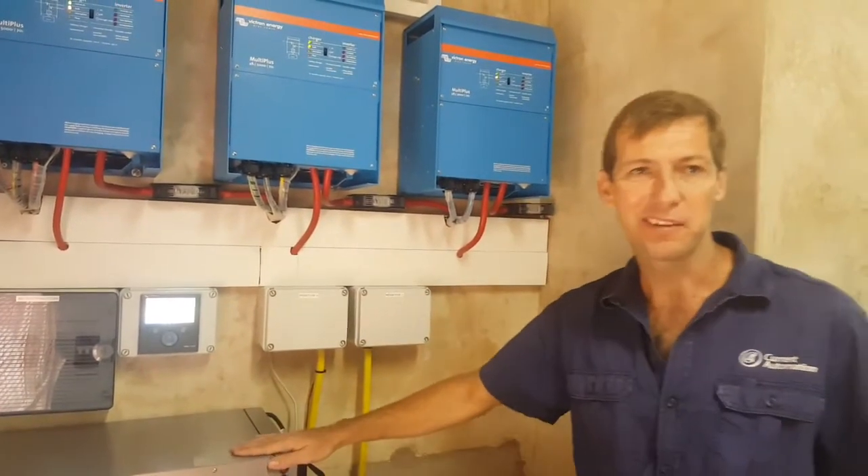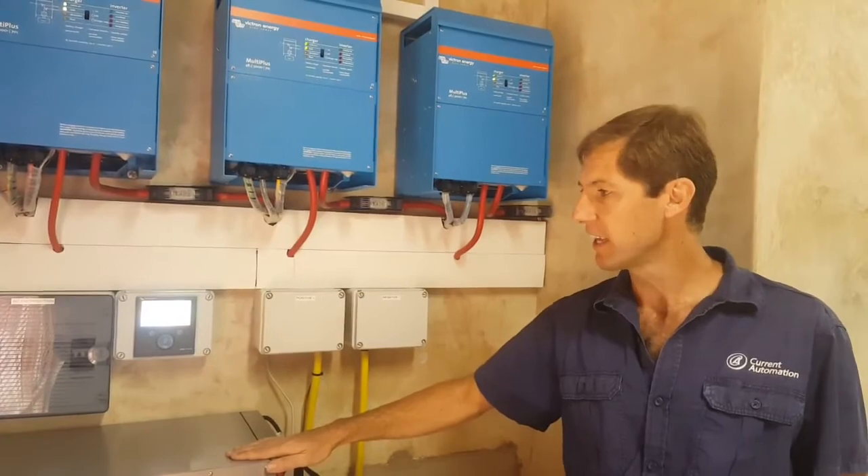That's pretty much the system in a nutshell. Thank you.